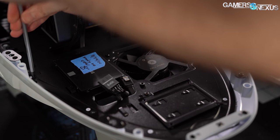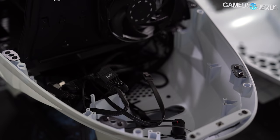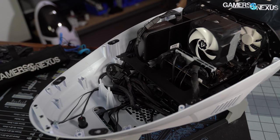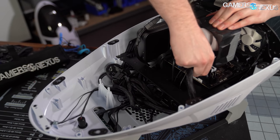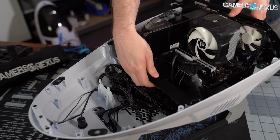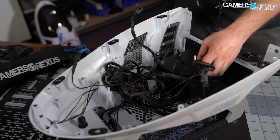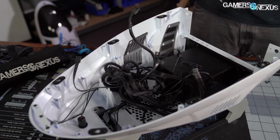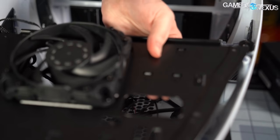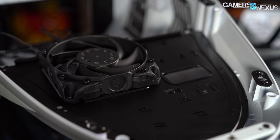Building inside the case is easy, which is something we're not used to saying about small form factor enclosures. Taking the canopy off converts it into an open test bench, and if desired, the entire motherboard tray and PCIe brackets can be unscrewed from the plastic housing and lifted out. We used a mini-ITX board to give us full access to everything. The metal plate at the front with fan and SSD mounts is separate from the motherboard tray, so it has to be removed to temporarily install a fan. Careful cable management is required since the only place to store loose cables is in the bottom chamber.